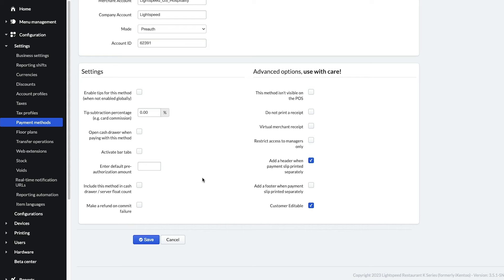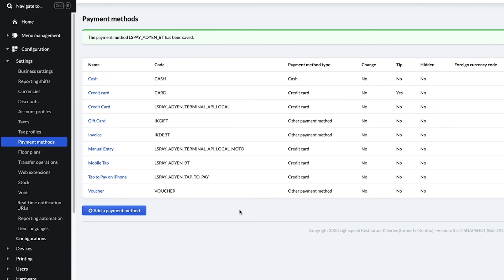These settings are not necessary for the MobileTap to function, but serve as great ways to customize the device to suit your business. For more information on what each of these options do, visit our Help Center article on how to add payment methods in the description below. When you're done, click Save, and you will now see the MobileTap listed in your payment methods.